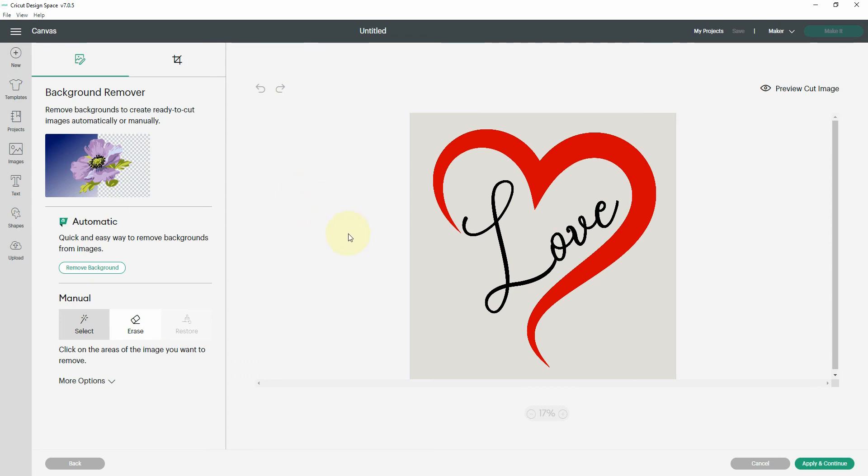This is where I have good news and bad news. If you are a Cricut Access member, this background remover is available to you. If you are not a Cricut Access member, it is not available to you, which greatly limits your ability to upload and separate image files. Without this, I'm not sure there's an easy way to do it within Cricut Design Space.